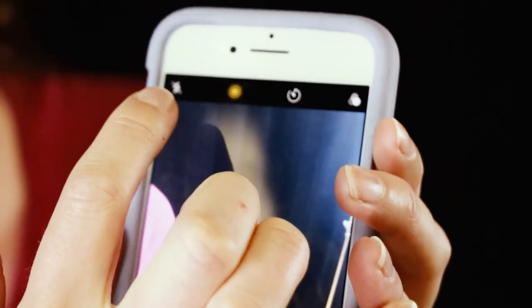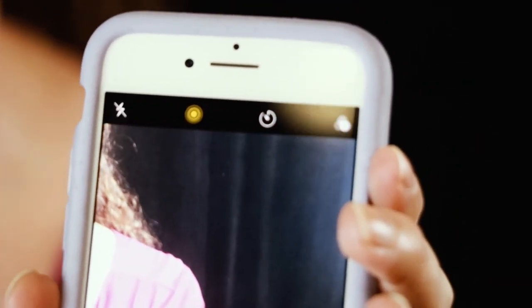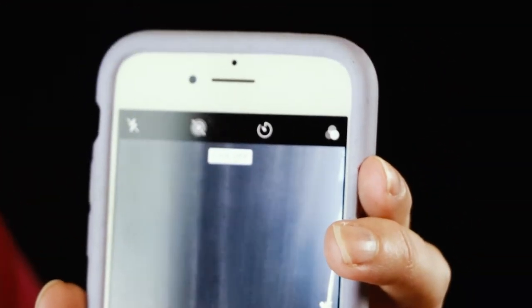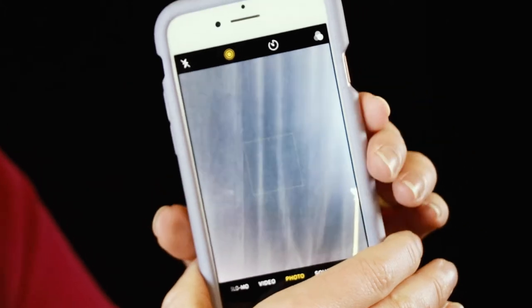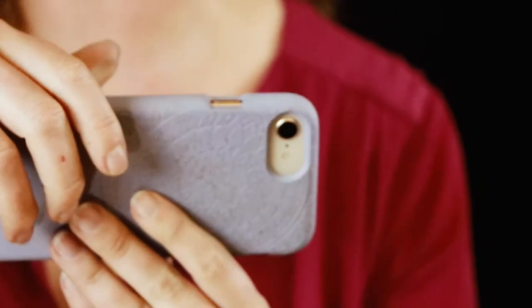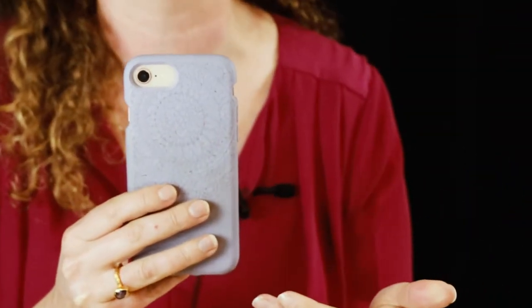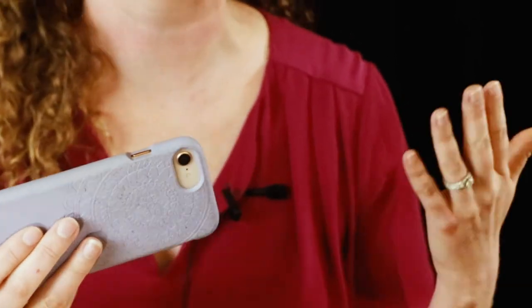Always, always have flash off — I have a pet peeve about flash, just turn it off. You shouldn't ever have to use it. I'm on Live mode right now; if you want to turn that off just tap it. I like Live mode if things are going to be moving or if I'm photographing water. A couple tips: try to break yourself from shooting vertical and go horizontal. Think about what you're photographing — is it a landscape? Go horizontal. A group shot? Go horizontal. Adjust orientation based on your subject.